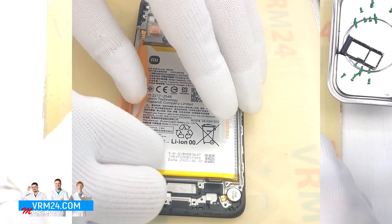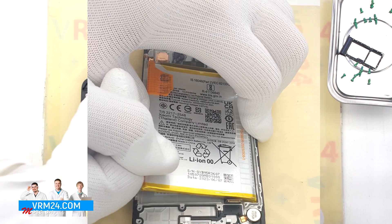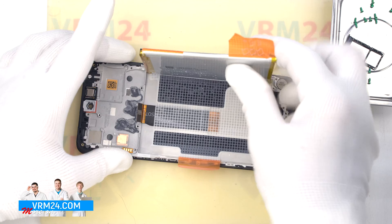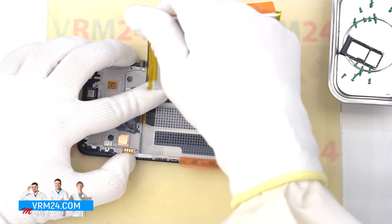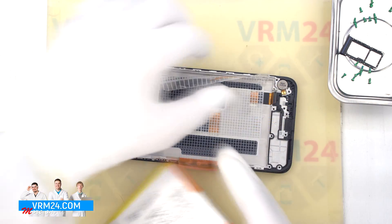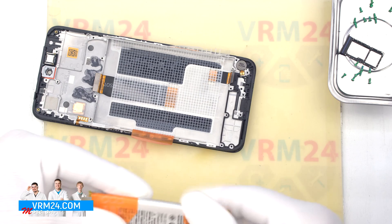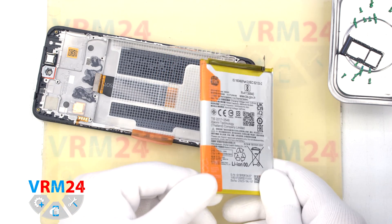The battery is held quite firmly. As we can see, the battery is also held by a transparent protective coating which protects the interboard cable — also known as the cable to the display. This is the end of our disassembly. Thank you for watching and see you in the next videos.